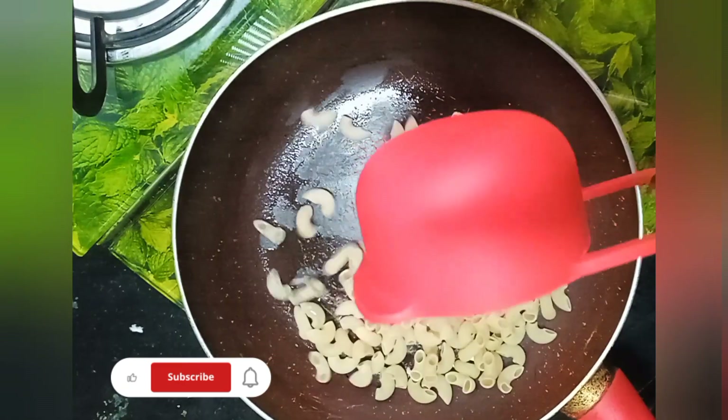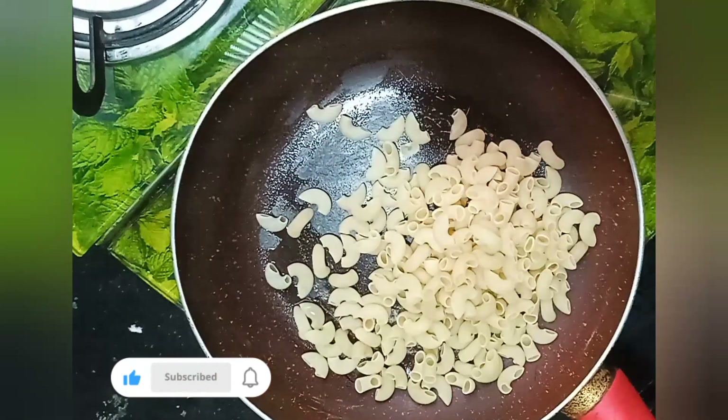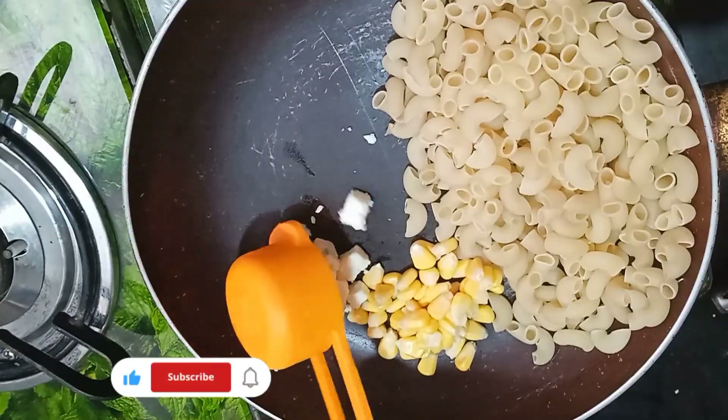Assalamualaikum, welcome back to my YouTube channel. Today we are going to cook a lazy pasta one pot recipe.